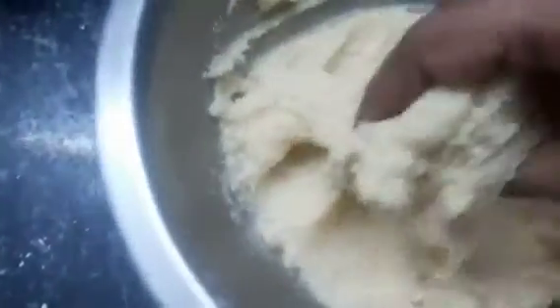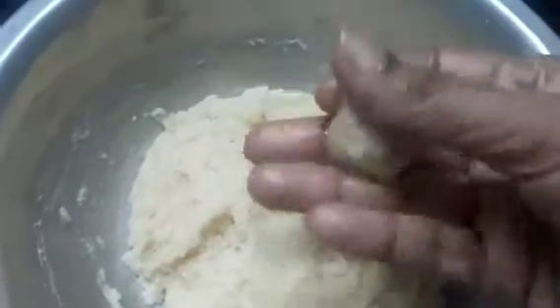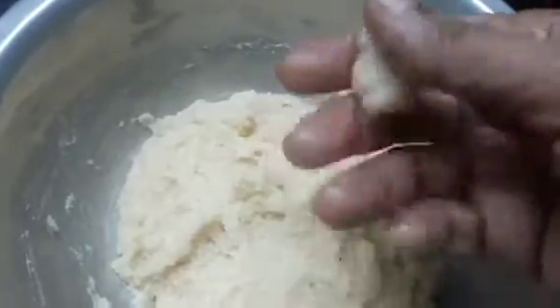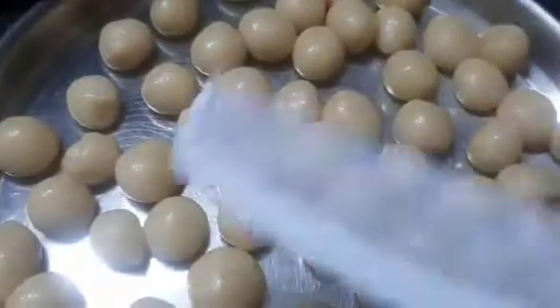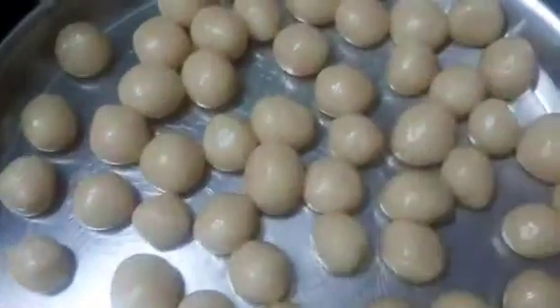Mix it in the middle of the pan, mix it in small small pieces. Put the pan in medium size. The pan is made in the shell. Put it in a thick piece.